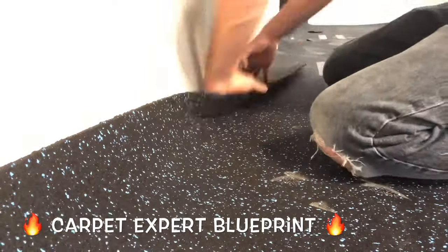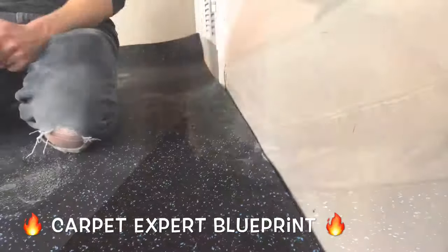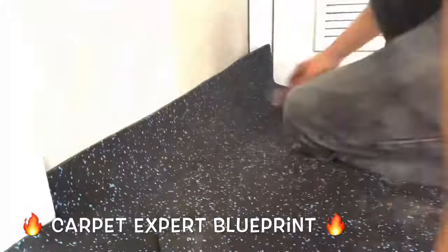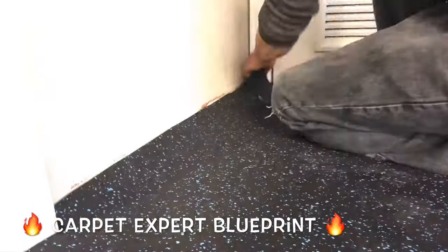Here's the other thing: trimming this. You will go through a million blades because if you don't have a super sharp blade, it's not going to cut. It's literally thick, dense rubber. It will kill your blade as fast as you start with it, so just have a lot on hand and be ready to rock.